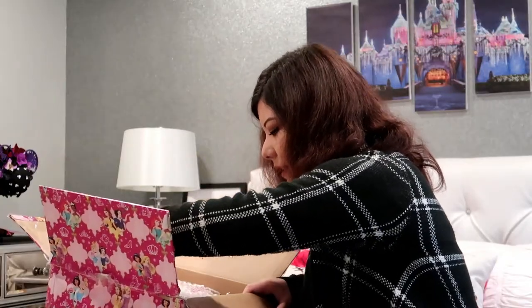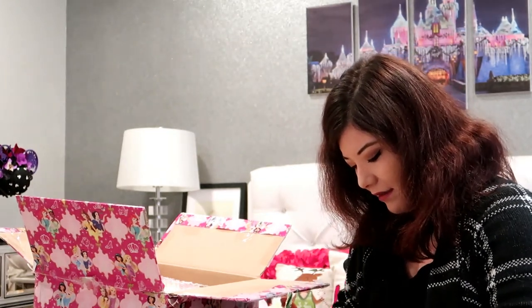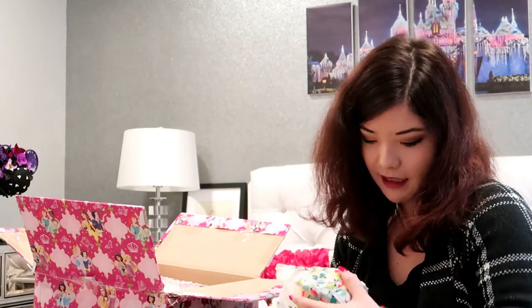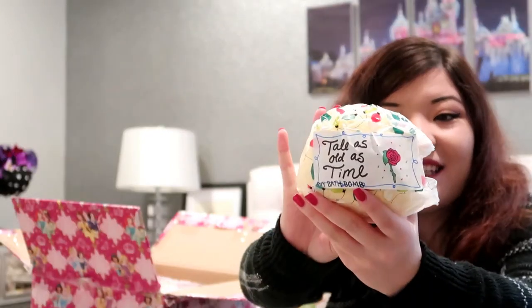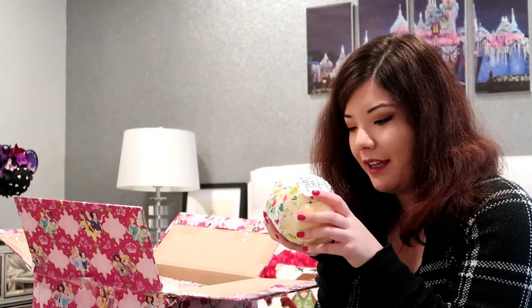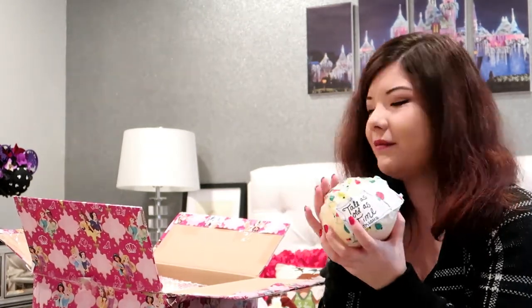I'm going to open this — it says 'handmade with love.' Ashley, you handmade something for me! Oh my God, it smells amazing. It says 'tale as old as time' — she made this bath bomb for me! It smells like citrus and love and amazingness. It's yellow like Belle's dress. I love it absolutely, Ashley. You're winning. You are so winning this.